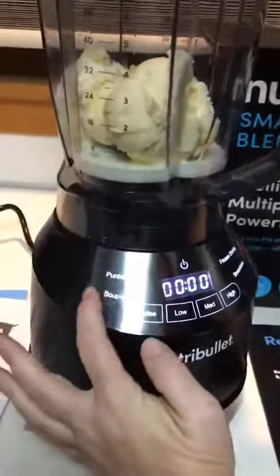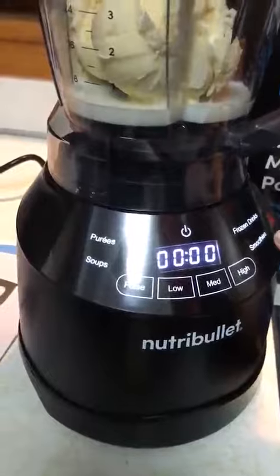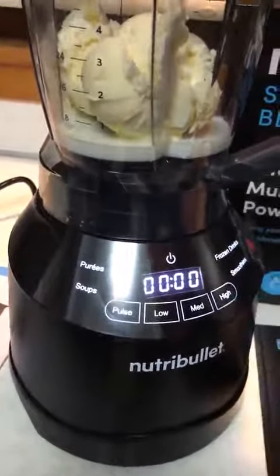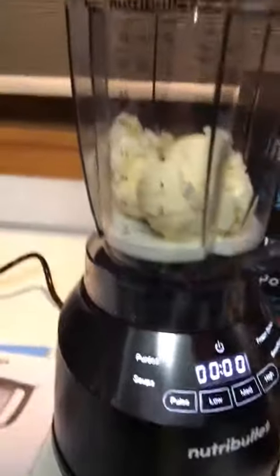It does do purees, soups, frozen drinks, and smoothies, and that's all timed out. Since I'm going to do the frozen drink, I'm just going to hit that button.